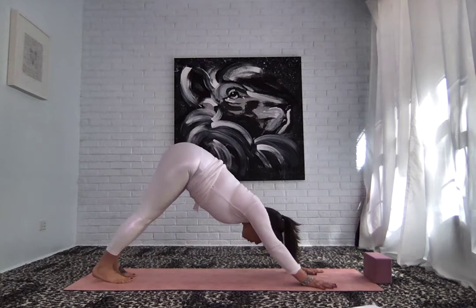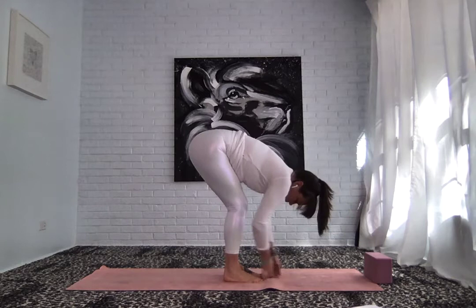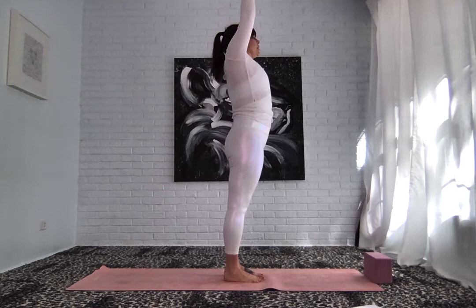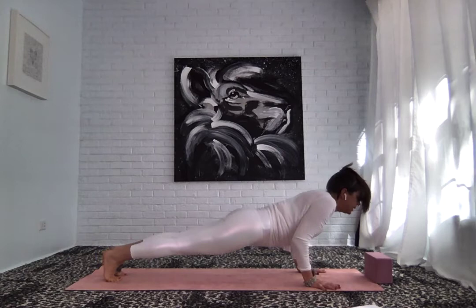You have options here. Also option to find child's pose at any time. Casting that gaze forward, step or float up. Inhale, flat back lengthen. Exhale, forward fold. Deep breath in, rise up, arms overhead, hands to heart center, melting down on that exhale. Deep breath in, lift arms up and over. Split the palms, lead with the heart, forward fold. Inhale, flat back lengthen. Exhale, hands find the mat, stepping or floating back. Chaturanga. Upward facing dog or cobra. All of us making our way now to downward facing dog.